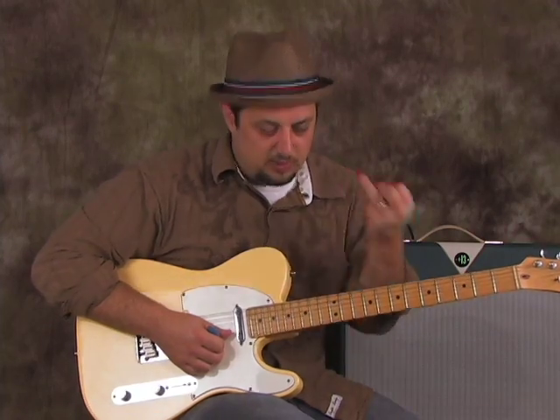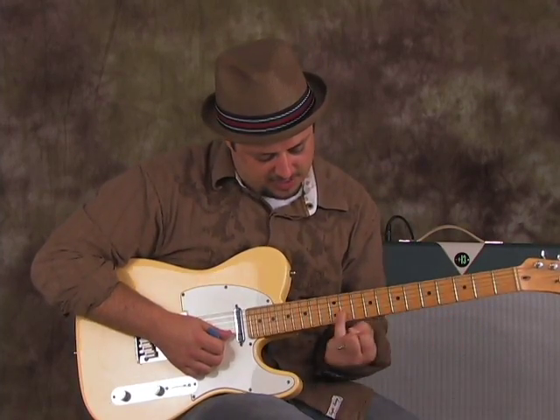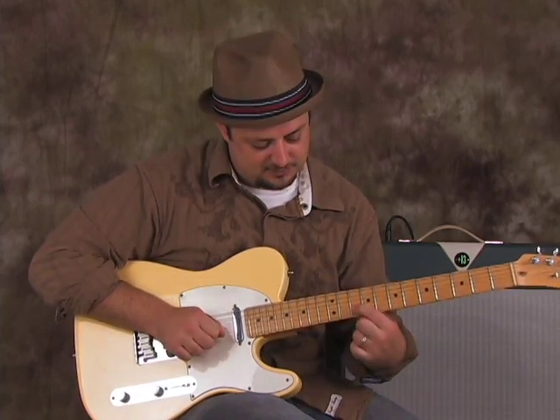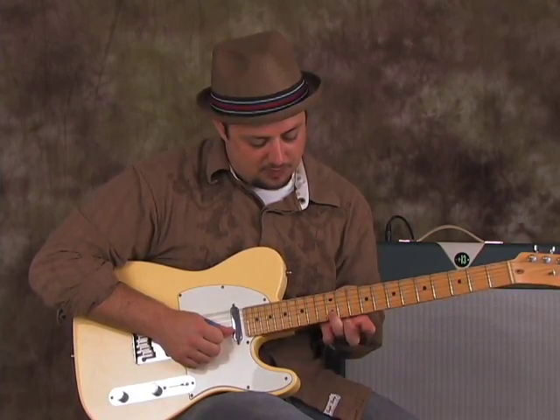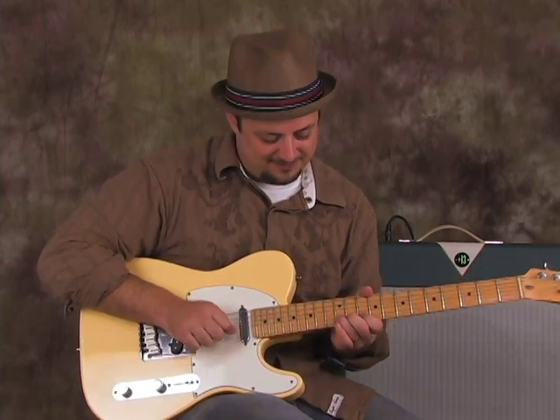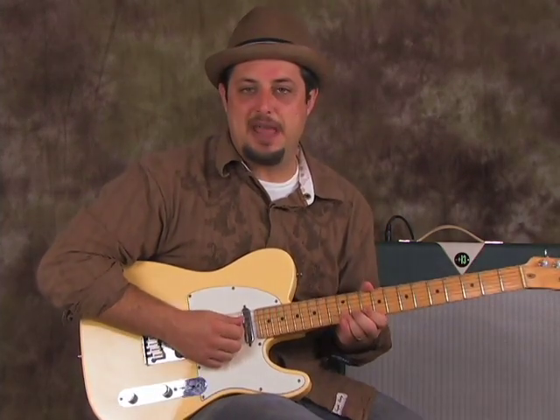All kind of wrapped together into a little jambalaya. So ring finger on the 12th fret of the B string — just keep in mind where the root is though, 10th fret. And with my ring finger, middle finger behind that, and index finger behind that, I'm going to bend that up.